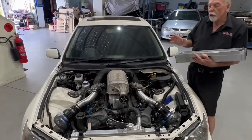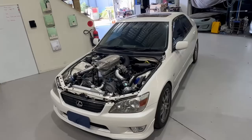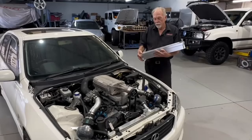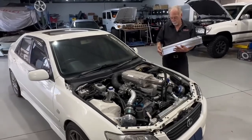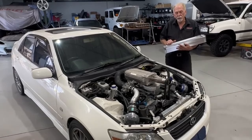The engine is now going to be rebuilt with forged pistons, rods, some head work, valve springs - everything that's needed to make this a real spectacular vehicle. So stay tuned, because this is going to be an exciting car.